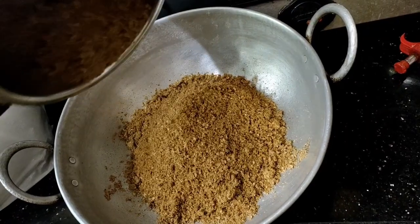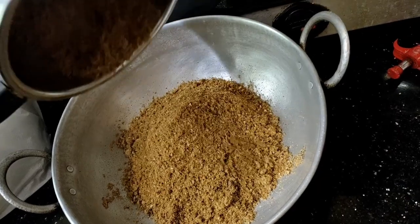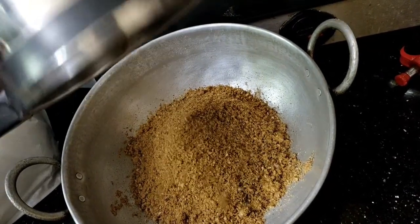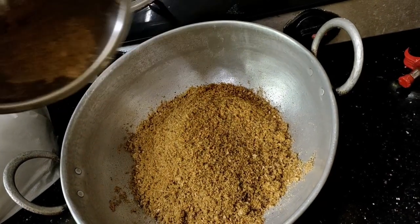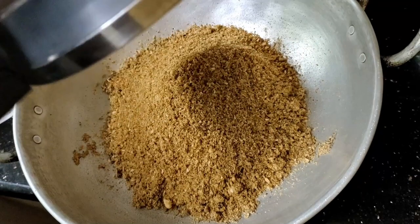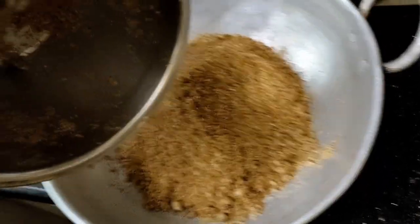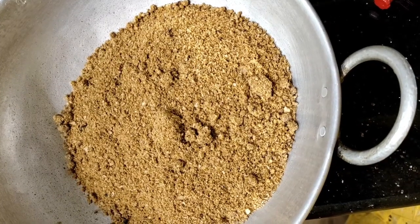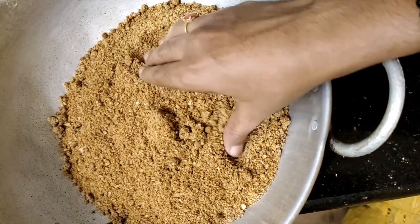Now we can add all the ingredients. Mix all the ingredients, mix it in. 2 minutes.